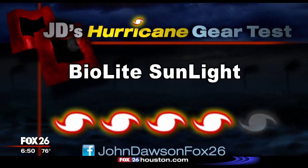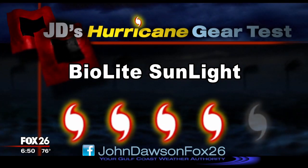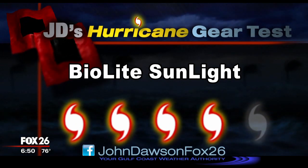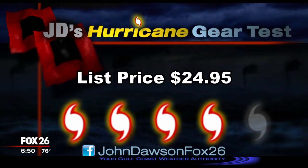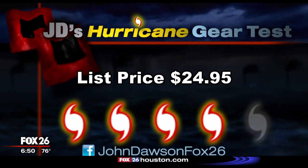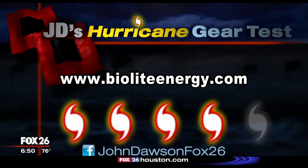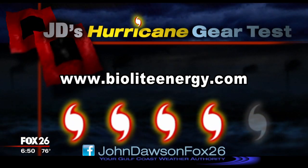I'm going to give the BioLite Sunlight a cat four out of five on my hurricane kit priority scale. Only three hours of runtime on high mode is a concern for me, and it's not cheap — the list price is $24.95. I'd love to hear your opinion on candles or no candles. Tell me on Facebook; my page is at John Dawson Fox 26.